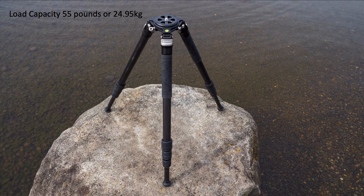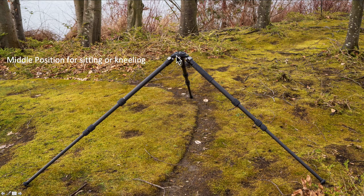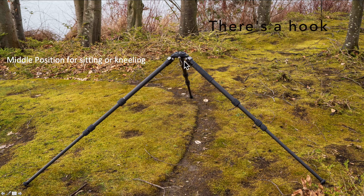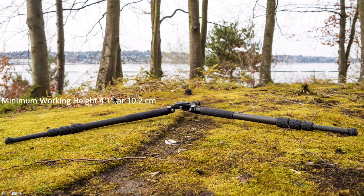The load capacity is 55 pounds. What I try to do is add up the weight of my lens and my camera, then double that, and that's the kind of weight I try to get for my tripod. So this can handle a big lens and a big camera — like 26 pounds worth of equipment, which is a lot. There are three positions: the full position with a pretty wide base, the middle position at 55 degrees great for kneeling or sitting, and a ground position. There's a little screw right here — if you take that out, you can get the tripod within four inches of the ground, which really helps for shooting eye-level with birds. The minimum working height is four inches from the ground, and for shorebird photography that really helps.